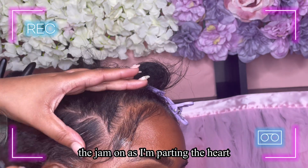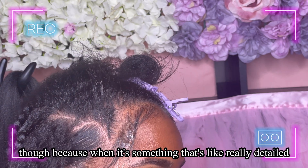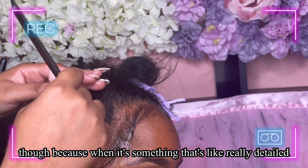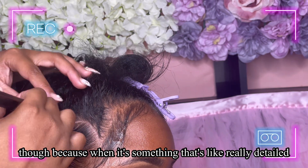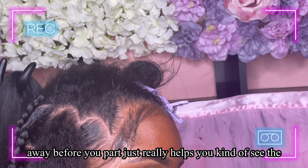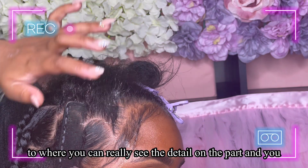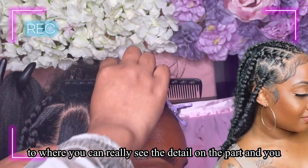That's why I put the jam on before parting the heart — when it's something really detailed, having the flyaways already moved away just really helps you see the picture. It keeps the hair flat enough to where you can really see the detail on the part, and you don't have to wonder if it's actually going to look like a heart when you begin to braid.